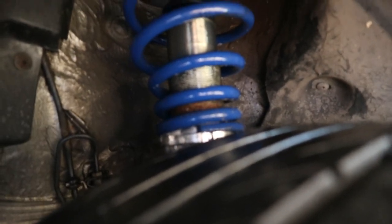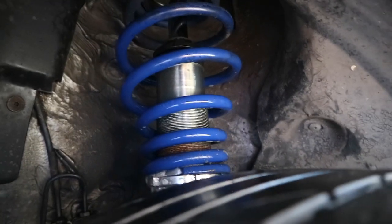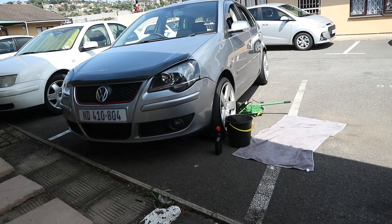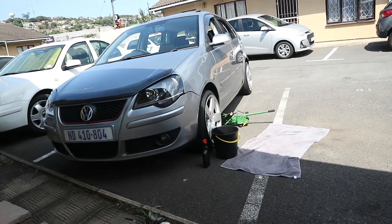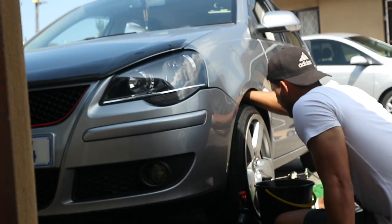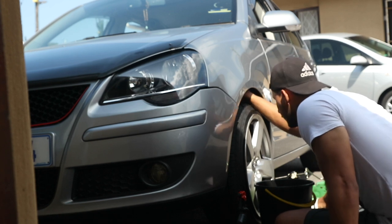So guys, you can see now that it's clean under there. We're going to implement that on all four sides and take it from there. That should be it, there's nothing else that's needed. Just check up there at the back — it's pretty simple, just the adjuster. Like I said, nothing major, no major tools needed. I'm doing this side now and then the left-hand side of the car — same thing, same process, same everything.